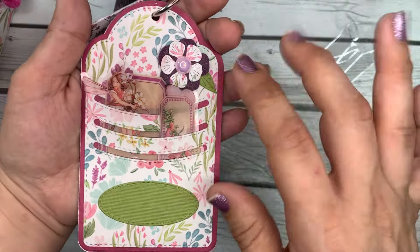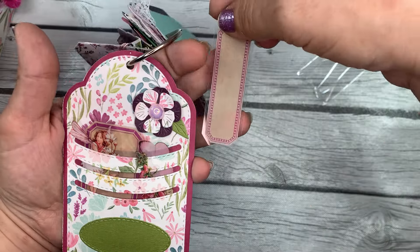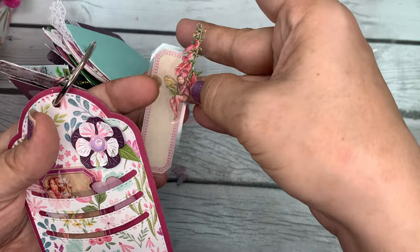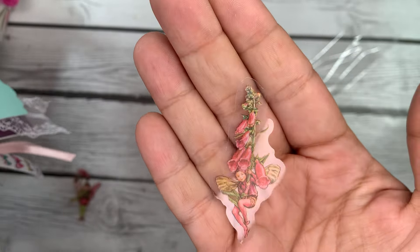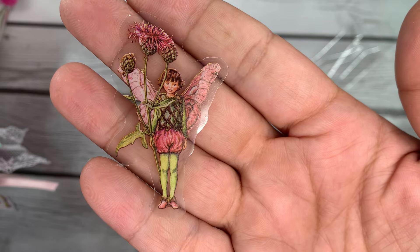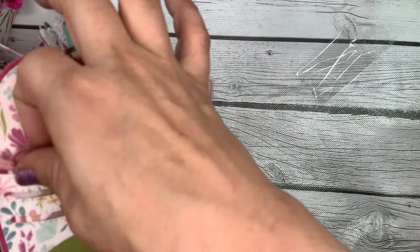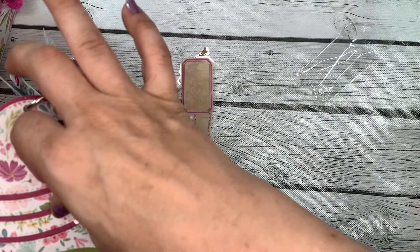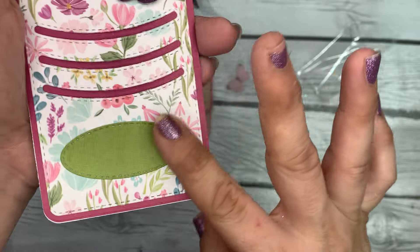This is a fun tag — it has little slits in it so you can gift little goodies inside. We love a tag with goodies! This one has some clear stickers: a label sticker, a little fairy with flowers — so cute with her little pixie haircut — a little butterfly, another fairy sticker, another label sticker, and another butterfly. Thank you for those! She's also got another gorgeous flower on top. I love that tag.